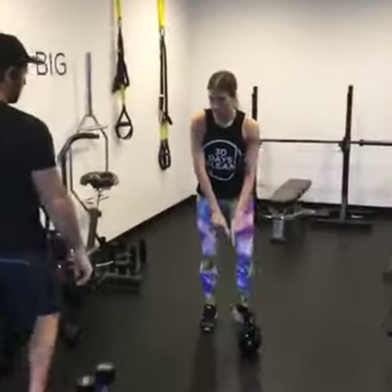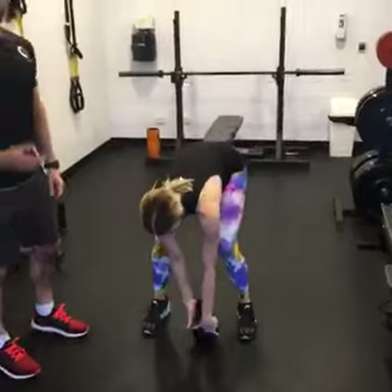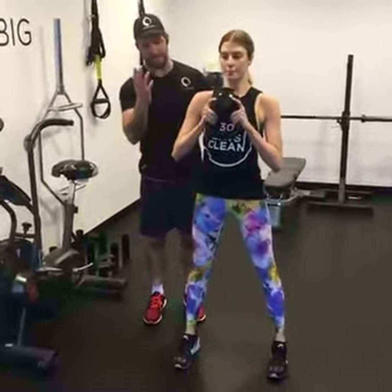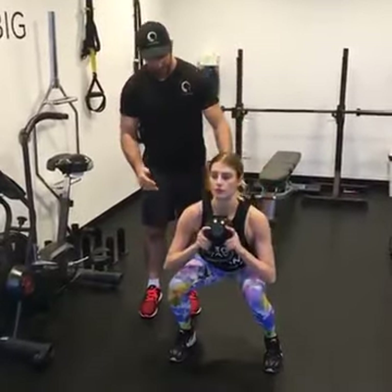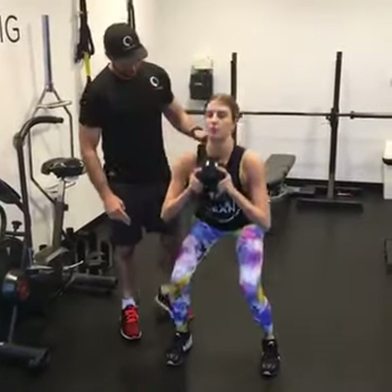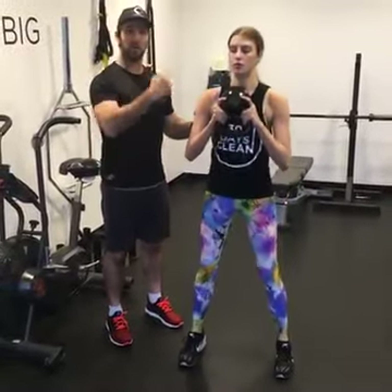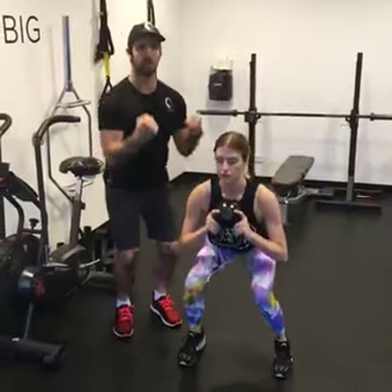So this is a goblet squat. You're grabbing the kettlebell in the goblet position. Chest high, shoulders back. Nail it and push the hips back. Exhale and push straight up. We're going to keep going the whole time, flexing and squeezing the abs on the way down, glutes on the way up.